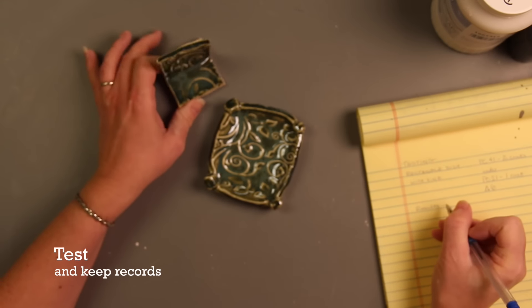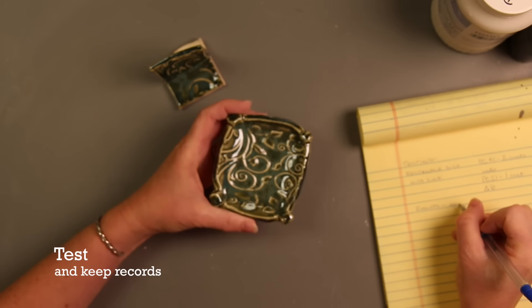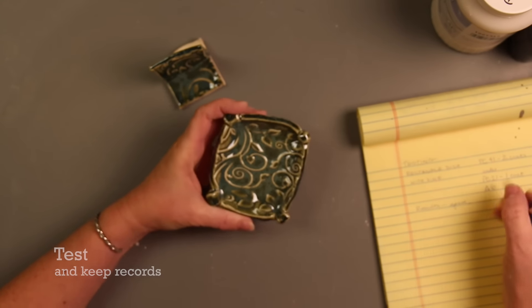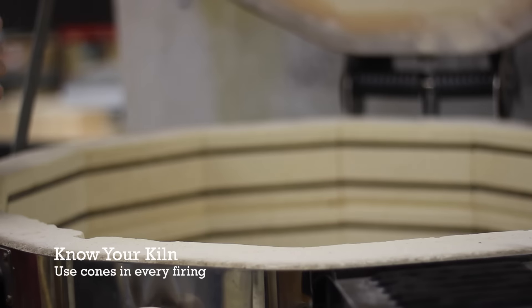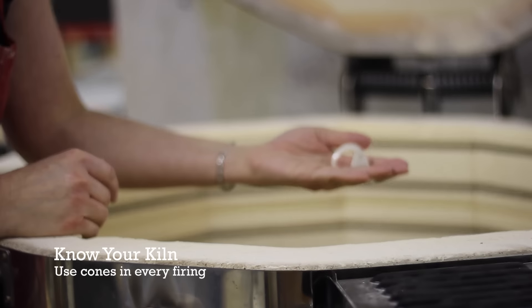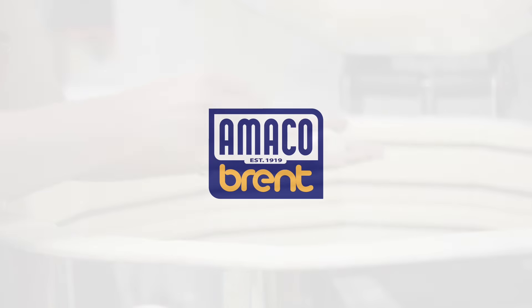4. Make tests of all clays and glazes whenever trying something new. 5. Know your kiln. Use cones in every firing to make sure your kiln is firing consistently. Happy firings!